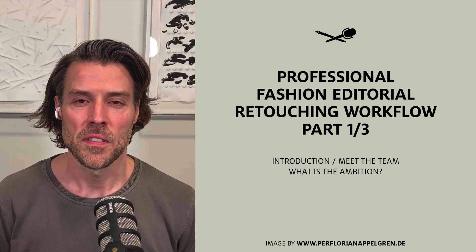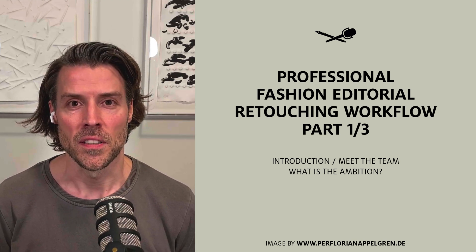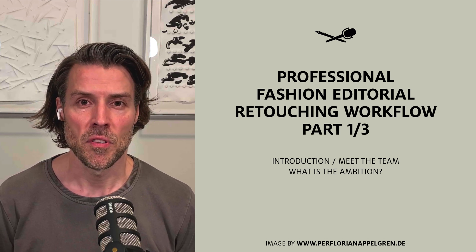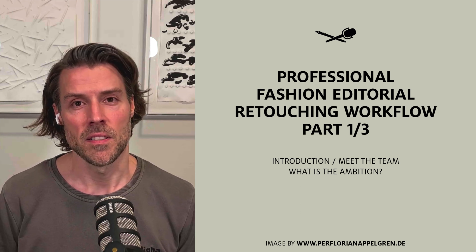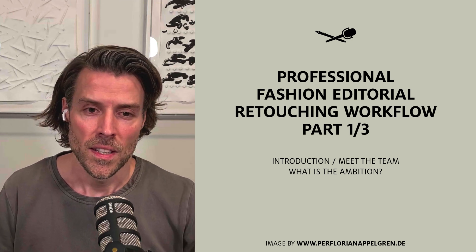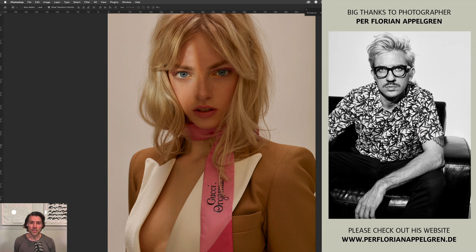Hello and welcome to this video series where I have the privilege to take you through the steps from a raw conversion to the final image retouching in Photoshop on this beautiful fashion editorial shot created by my friend Per-Florein Appegren, an internationally published photographer from Cologne, Germany. I'm happy to share the link to his website in the description below. I'm thrilled to show you how we came from the raw version of this image to the final published result, covering everything from developing images in Capture One to the final retouching process in Adobe Photoshop. Let's dive in to the first steps.